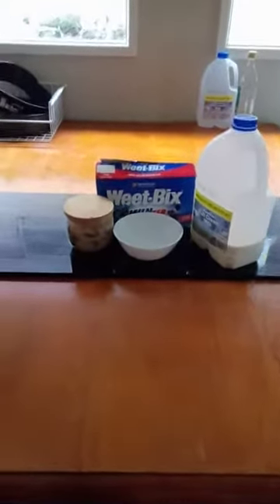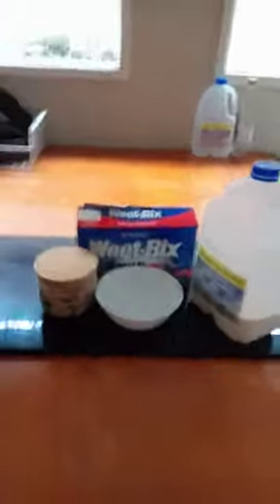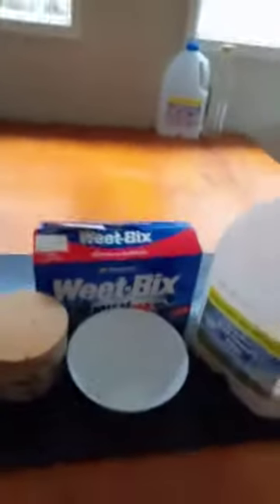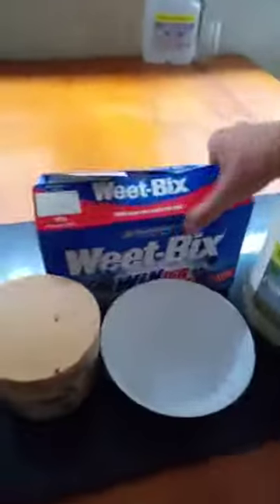Hello viewers and everyone watching this video. Today I'm going to be showing you how to make your own Weet-Bix at home. To start this off, you need one packet of Weet-Bix, milk, and sugar.